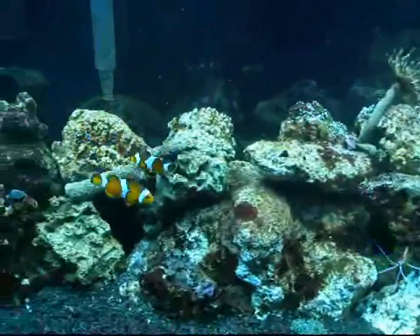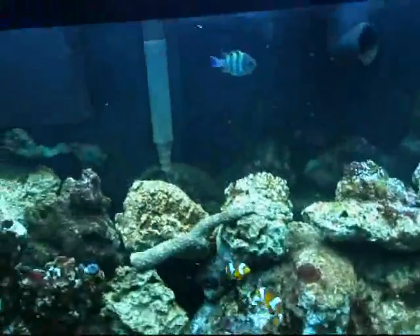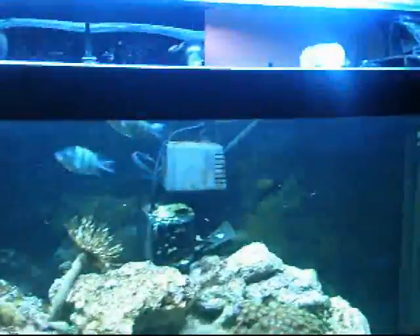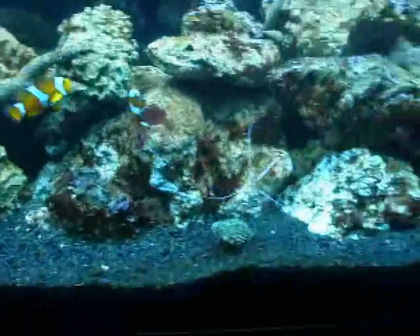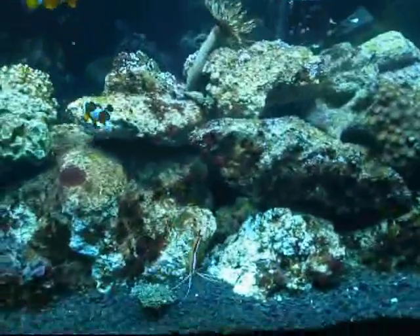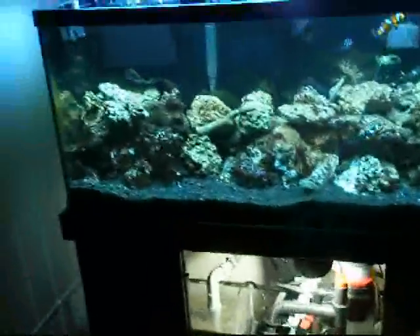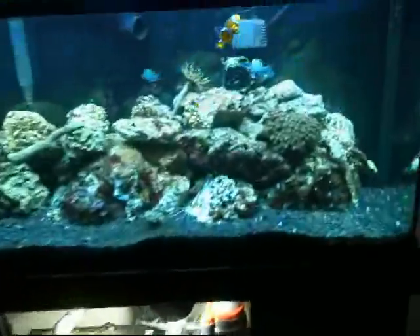Don't forget, this tank is really new — it's going to look a lot better when I get all my coraline. This is only about the fourth or fifth week, but for that, it's doing great. It's got about 60 pounds of Aragalive black live sand and gravel. I thought it was a lot thinner when I bought it online, but there's nothing you can do about that.